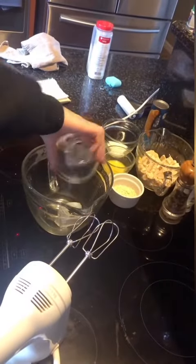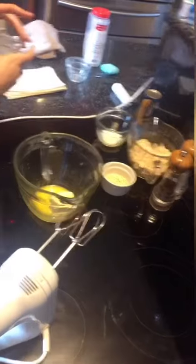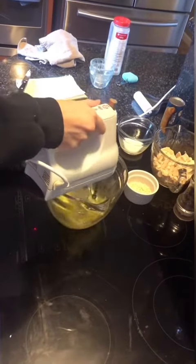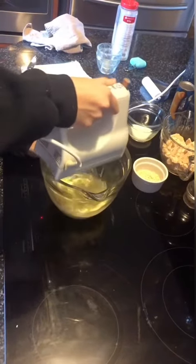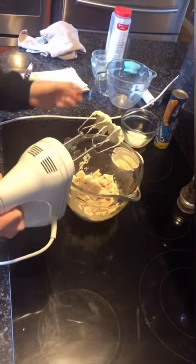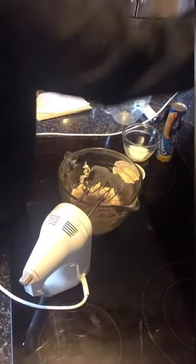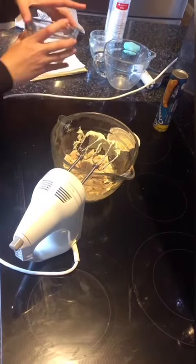So you add your cream cheese and your melted butter into the bowl and mix that together until it's really well blended. Then you add your chicken, salt, and pepper. You add milk. And last, you add your onion flakes.